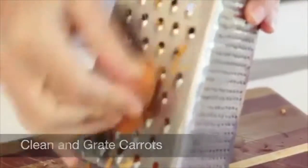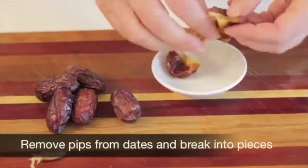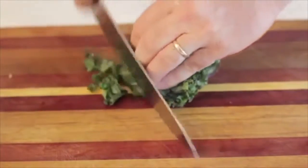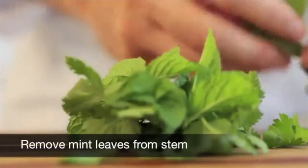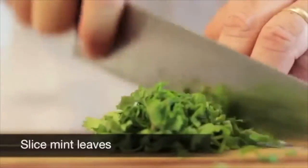Clean and grate the carrots. Remove the pips from dates and break into pieces. Wash and slice the kale. Remove mint leaves from the stems and chop the mint leaves.